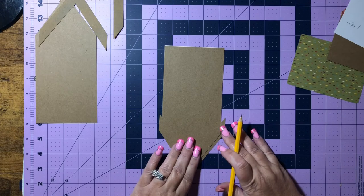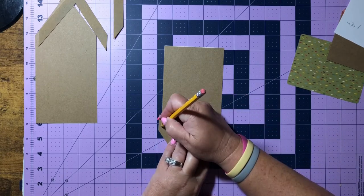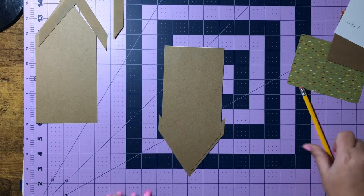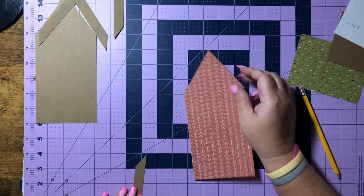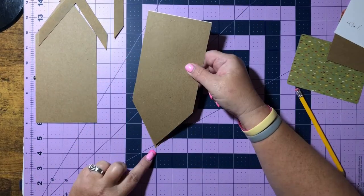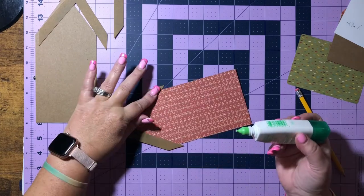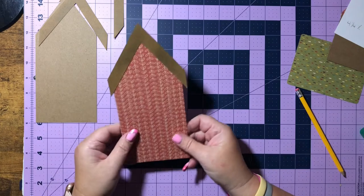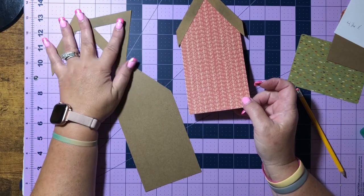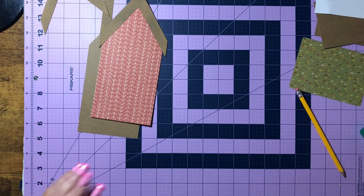I've turned mine upside down and I have it about where I want it, so I'm going to draw a little line so I can see where to place it once I have the glue on. Then we have that. I'm going to wait to put these on the other two pieces because I want to make sure I line them up exactly. So let's go ahead and get our little mechanism parts out — those are our two squares with the score lines on them. Let's go ahead and work those score lines.